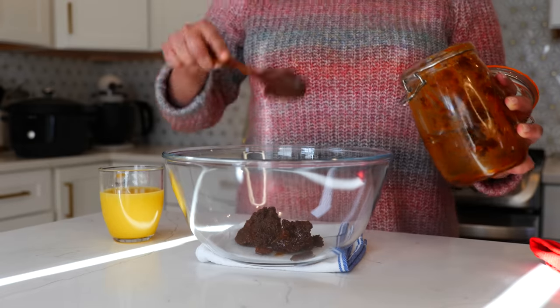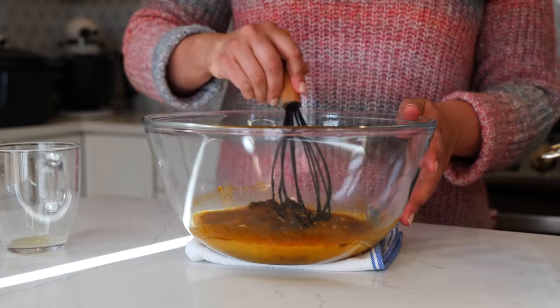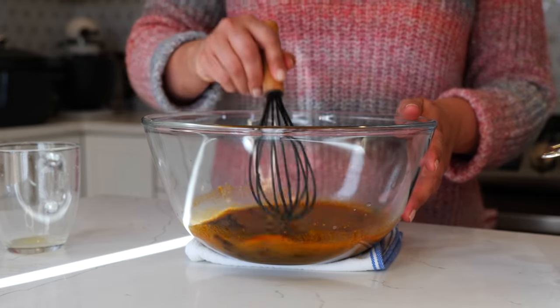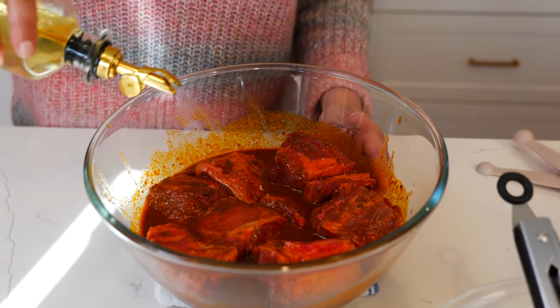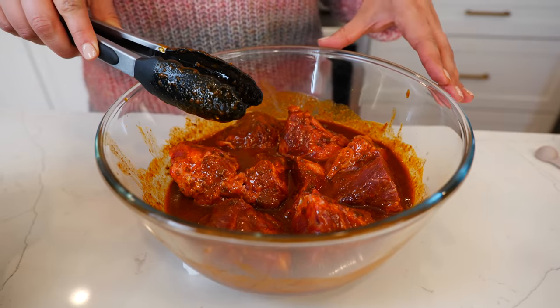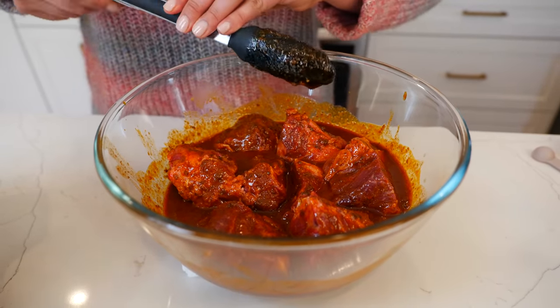Add your mole paste to your bowl, add your warm orange juice and chicken bouillon, and combine until your mole is completely dissolved. Once your paste is dissolved, start adding your pieces of beef. Once you've coated all your beef, add a little bit of oil. You can marinate this for 30 minutes or for best flavor overnight. I'm going to let this rest for 30 minutes.